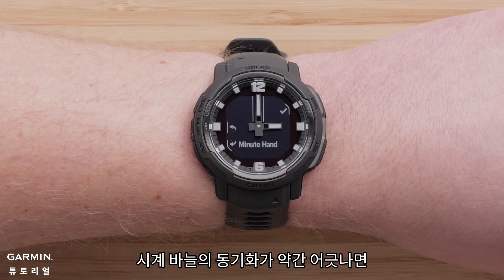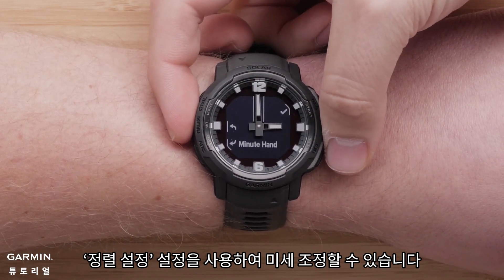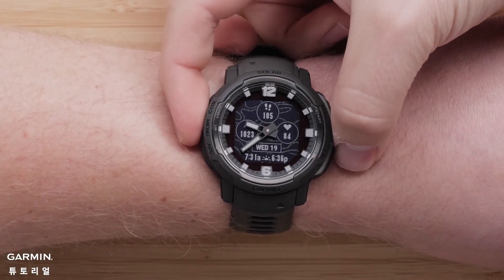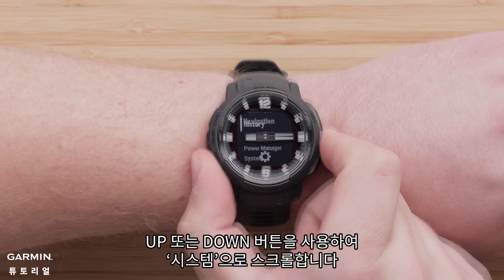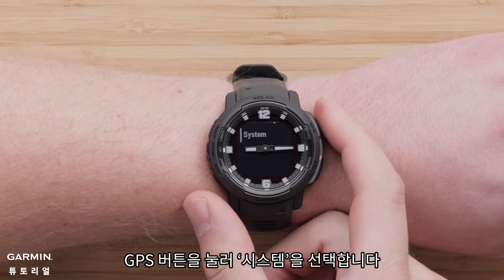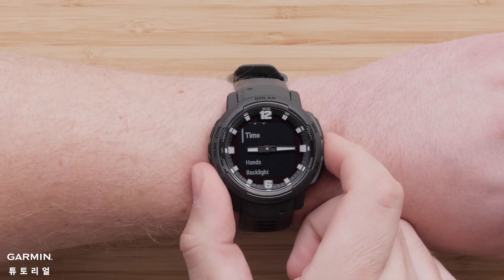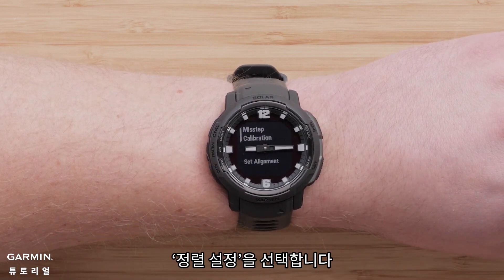If your hands are slightly out of sync, you can use the Set Alignment setting to make fine adjustments. To begin, press and hold the menu button on the left side of the watch. Using the up or down button, scroll to System. Press the GPS button to select System. Then scroll down and select Hands, then select Set Alignment.